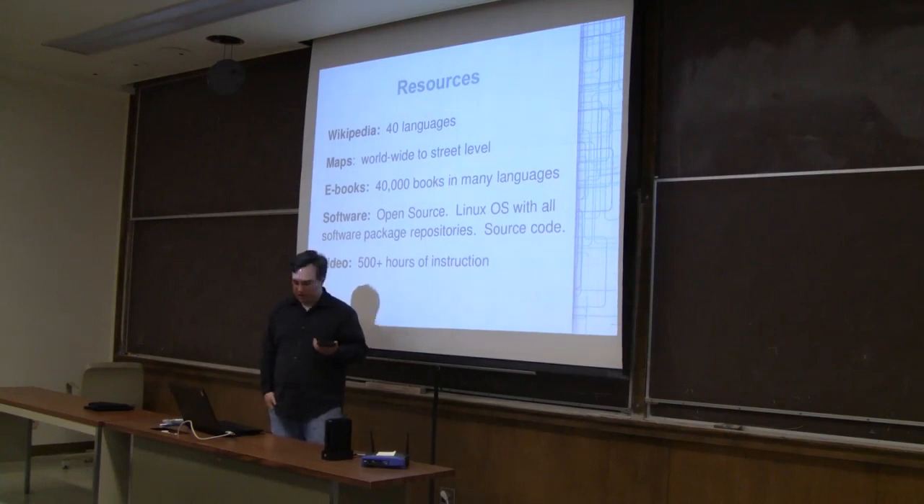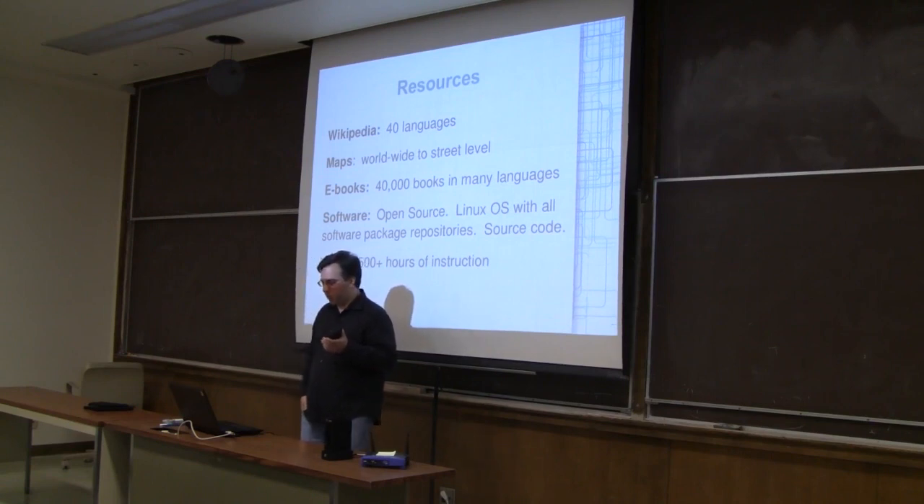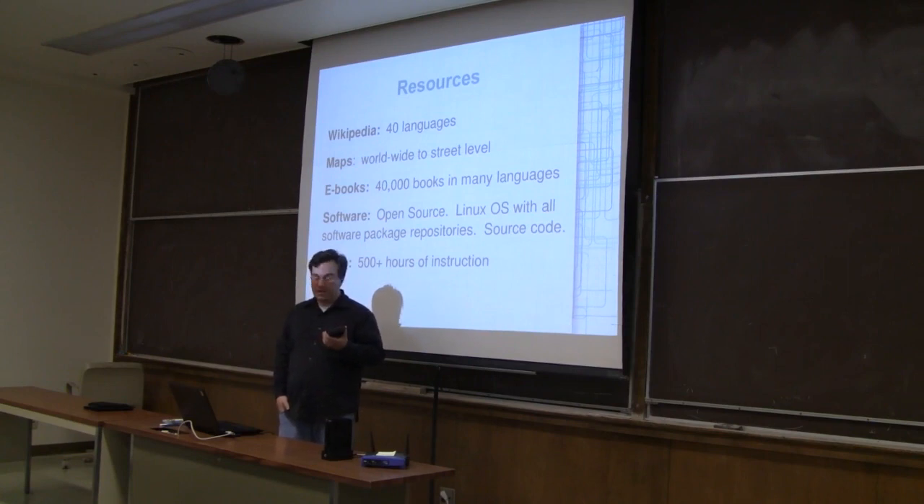The resources we have loaded on this right now: we have Wikipedia in 40 different languages, worldwide maps that you can zoom all the way down to street level, 40,000 e-books in many different languages, most of the world's open source software including the source code so you can learn programming, about 500 hours of instructional video, and almost 4,000 Khan Academy videos.